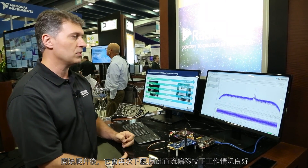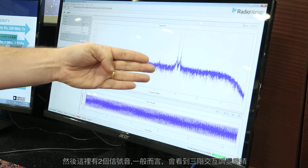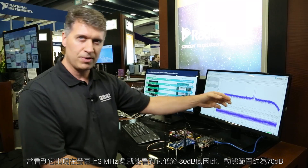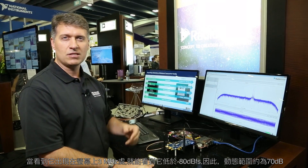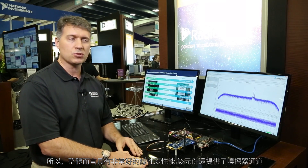So that DC offset correction is operating well. And then I have my two tones where you'd usually have third order intermod products showing up and when you see that located on the screen about three megahertz off, you see it's below minus 80 dBFS. So it's about a minus 70 dB dynamic range, so overall we've got great linearity performance with this as well.